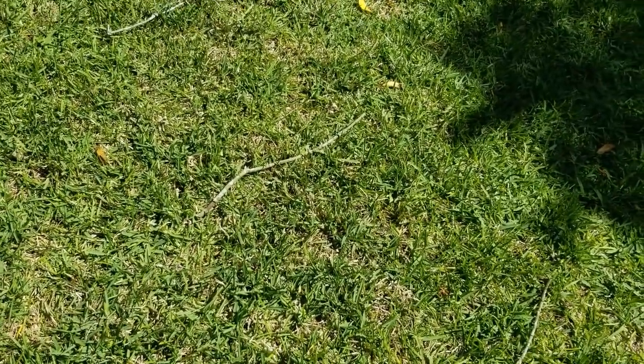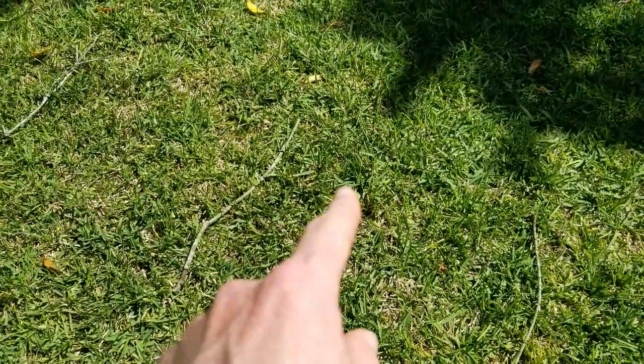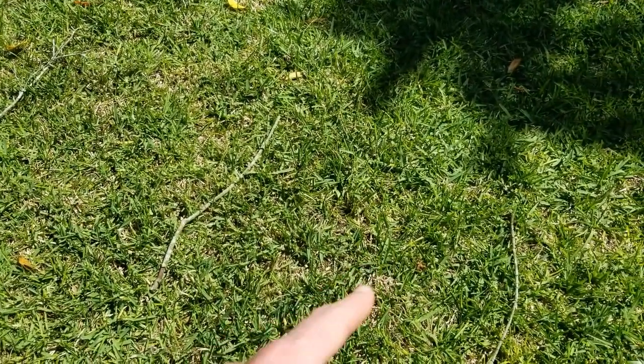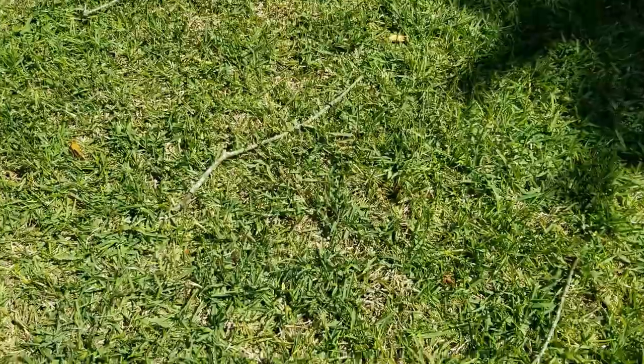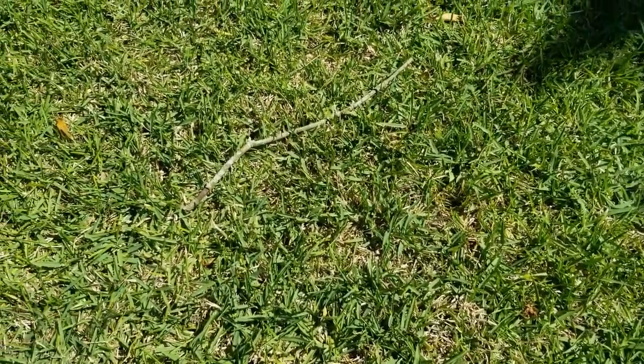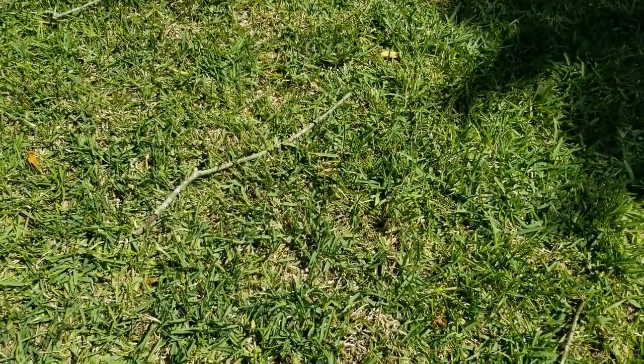It's been about 20–25 minutes now, and I've tested a few different areas. Other than a few spiders and some chinch bugs, I haven't seen anything that resembles a mole cricket coming to the surface. I don't know if I'm not testing it properly, not testing a good area, or just don't have many mole crickets. Whatever it may be, I'm still pretty convinced I do have them based on the evidence — the tunneling just below the surface and the thinning out of the grass.